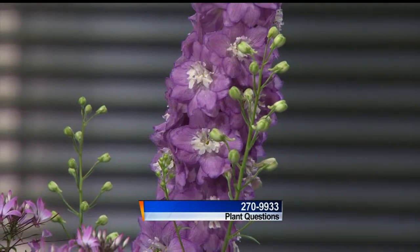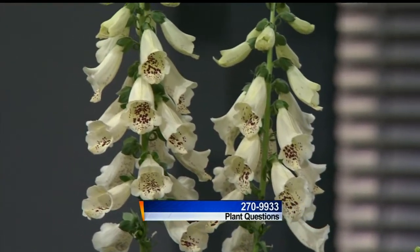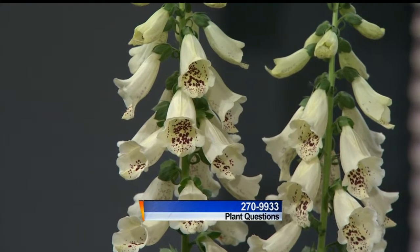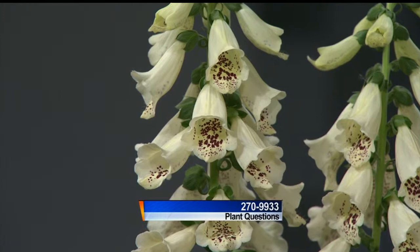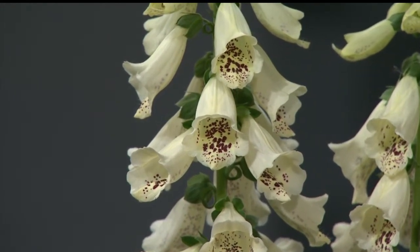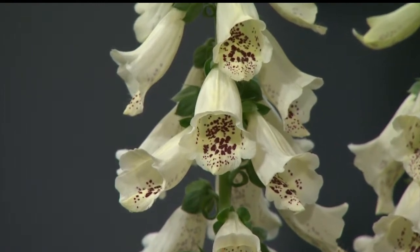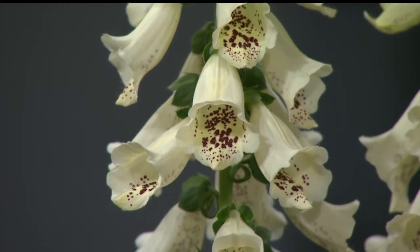The other plant we started off with is a foxglove — that's probably 30 inches tall. It's actually a biennial, so the first year you just have a plant with no flower stock, and the second year it develops a flower stock. You buy them like this, then let the seeds drop, and you'll have to wait another whole year for that plant to bloom.